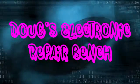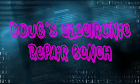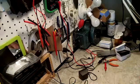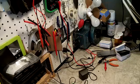Welcome to another exciting episode of Doug's Electronic Repair Bench. Good afternoon YouTube, back with you once more to begin on this bench wiring project.